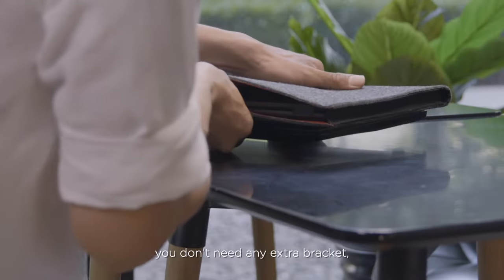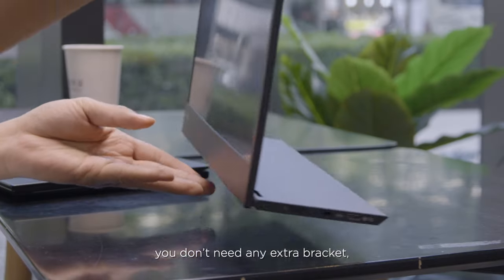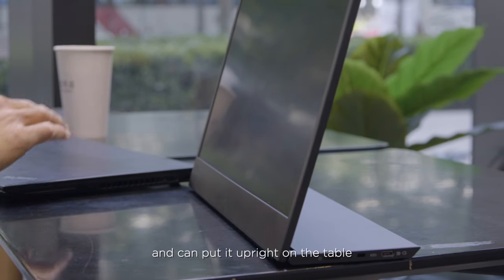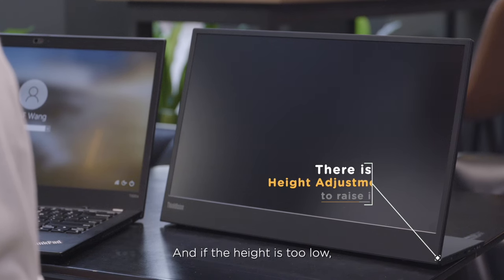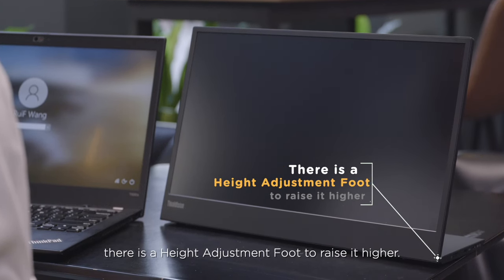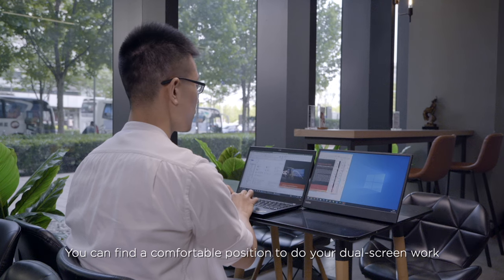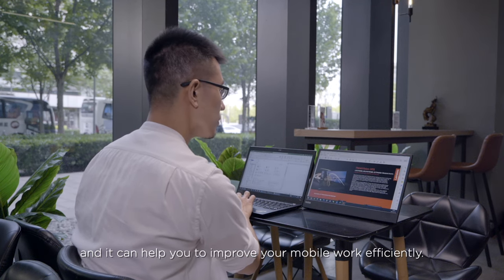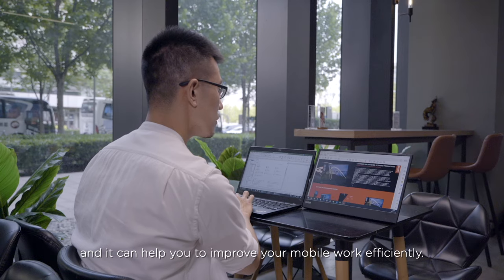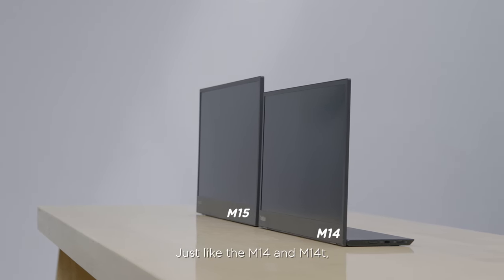Moving to the stand — you don't need any extra bracket and can put it upright on the table just by opening the monitor stand. And if the height is too low, there is a height adjustment foot to raise it higher. You can find a comfortable position to do your dual-screen work, which can help you improve your mobile work efficiency.